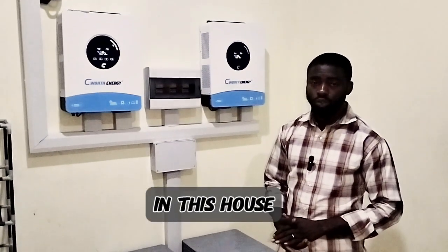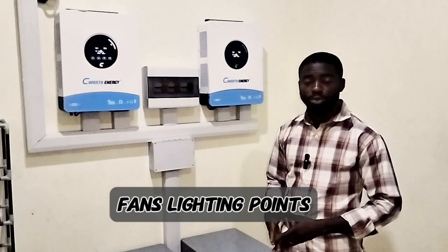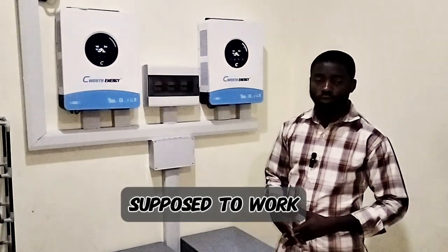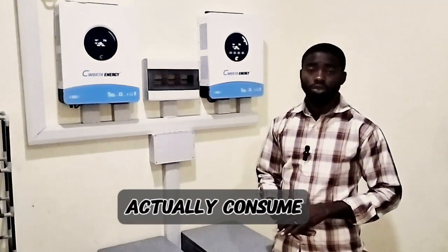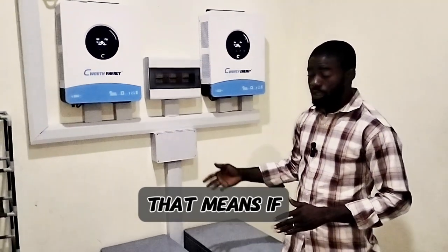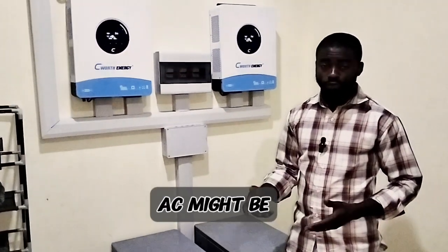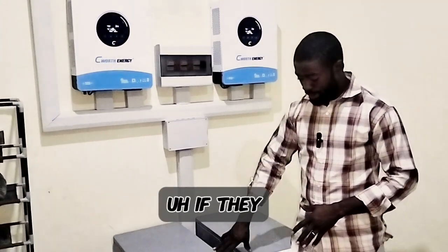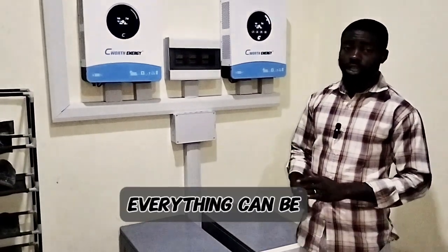The major loads that will be on in this house are the deep freezer, the fridge, fans, lighting points, and 1 AC working overnight. Aside from that, they will be using their water heater, which consumes about 1,500 watts. That means if they run the water heater, some major appliances like the AC might need to be off if they don't want their batteries to drain quickly — but actually everything can be on.